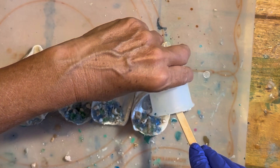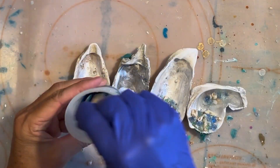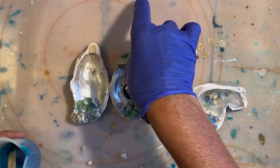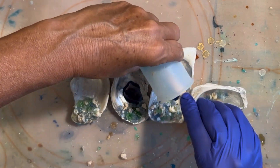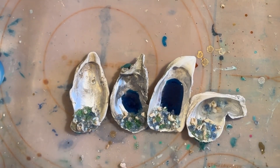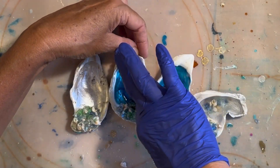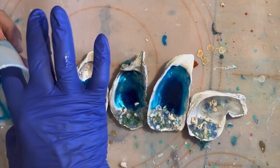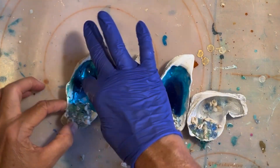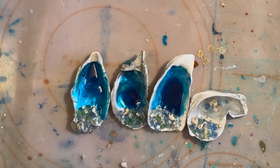Now it's on to the next step, which is adding resin. I pre-mixed my Chaos Resin Liquidy Split and I'm adding a little drop of liquid resin dye in turquoise blue to the cup, then adding that to each one of the shells. I'm spreading the resin around so it colors the whole shell, and the excess will self-level and pull down into the lowest part of the shell, which is what I wanted so it looks like an ocean. I think it looks really cool.